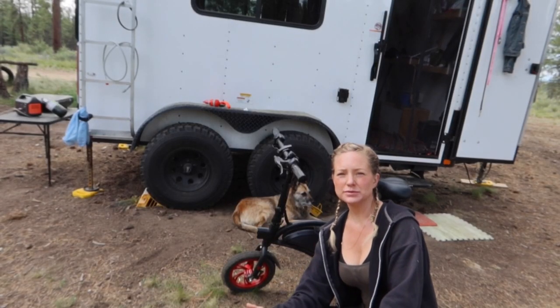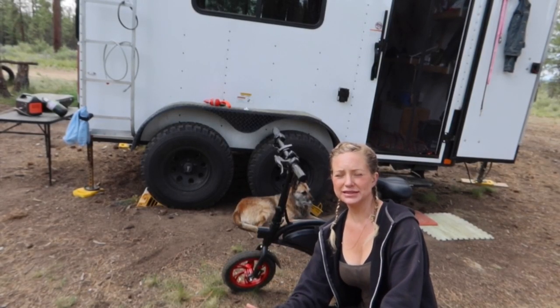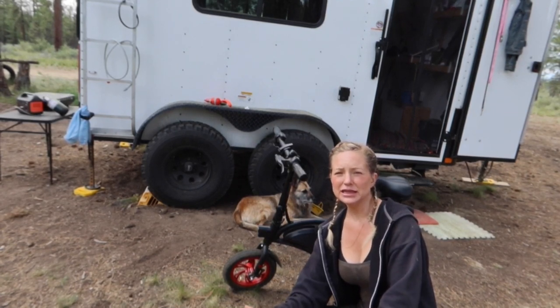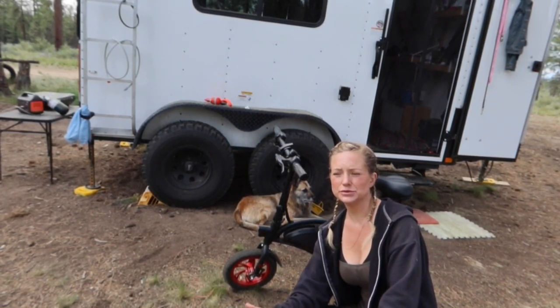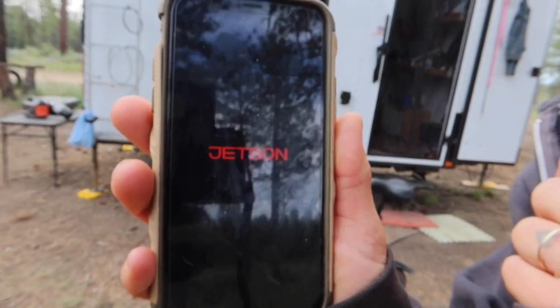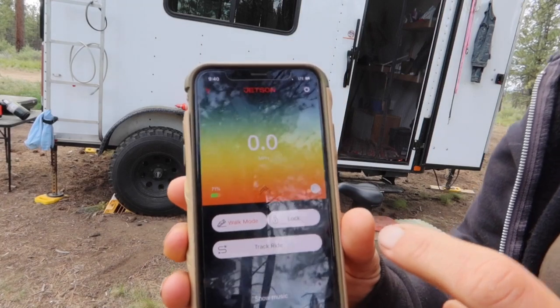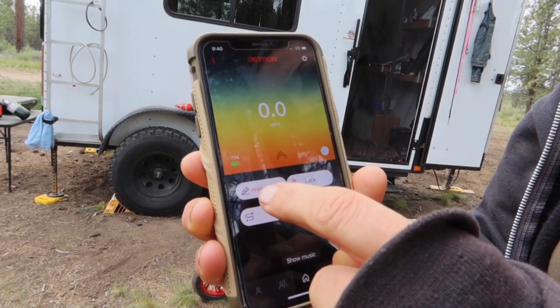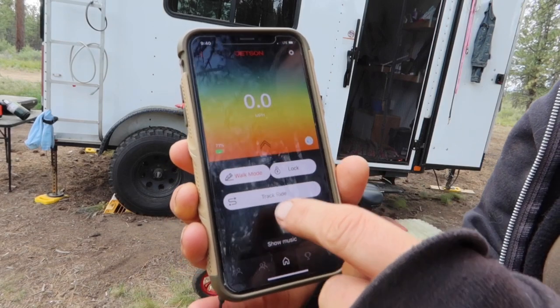The Jetson Bolt comes with Bluetooth so you can connect it to an app on your phone, which allows you to lock the bike and track your mileage. I haven't really played with the app yet, but you can see it has walk mode, lock, track, and ride.